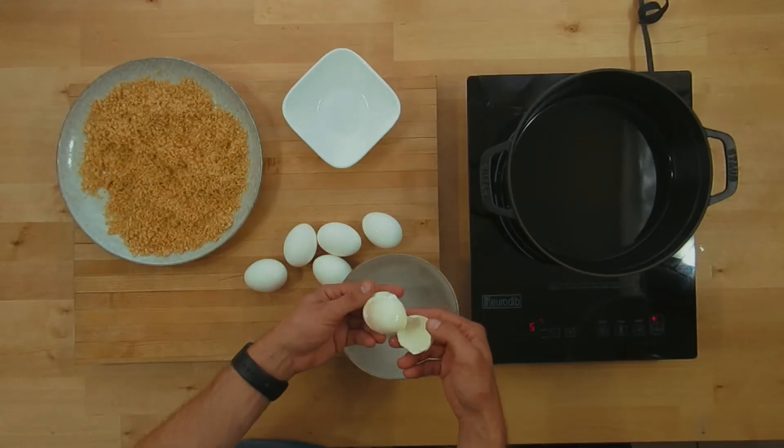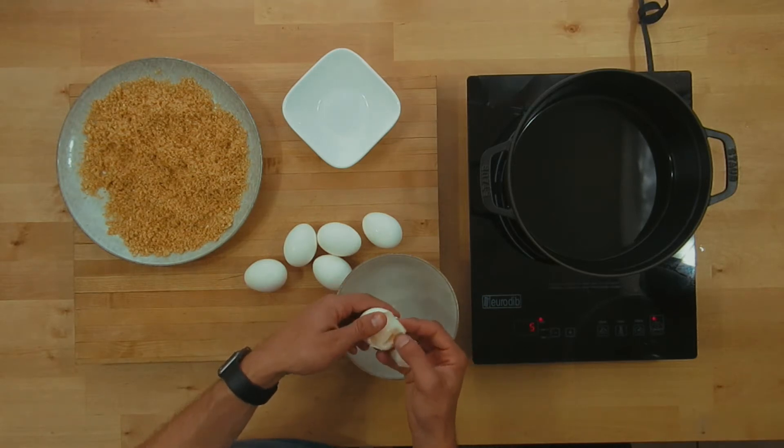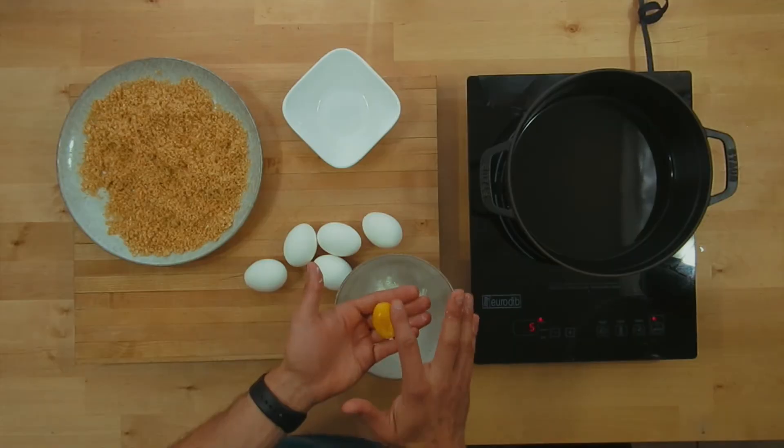Once the eggs have cooled down completely, it's really easy just to crack them open and the egg whites fall right off. I was pretty delicate with the first one because I wasn't sure how soft the yolk was going to be, but it's pretty sturdy. After you do one or two, it goes pretty easily.